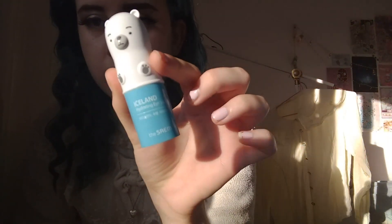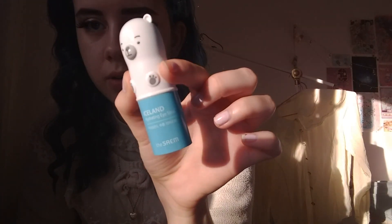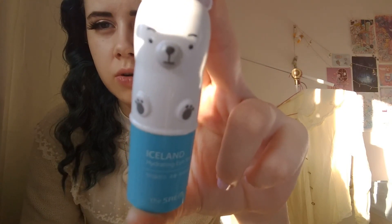Today I'm going to do a review of the Iceland hydrating eye stick. I saw it on the story of Babelty — I'll link her Instagram below — and I was absolutely in love. I found out it's vegan, and it's from the same brand as Tony Moly. I don't want to support Tony Moly because even though they don't test on animals anymore due to the new law, they used to before.